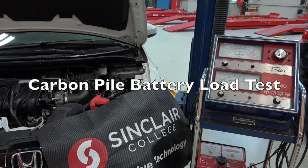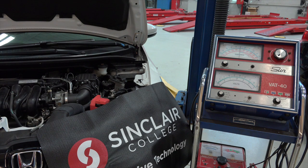All right, electrical automotive students, we're going to take a look at testing a battery. We're going to use kind of old school technology — this is the old carbon pile tester. These are still out there, believe it or not. We'll go ahead and show you how to use this, and then we'll show you a newer version of this technology.